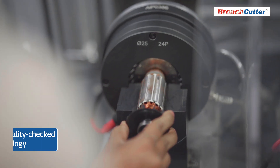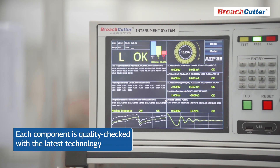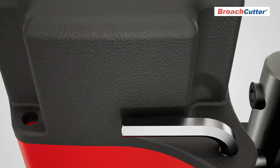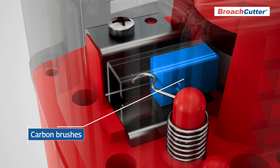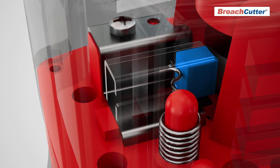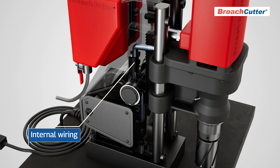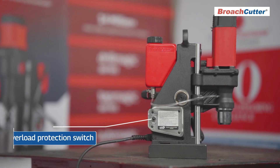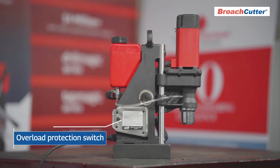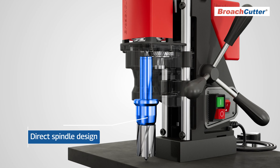Broach Cutter prides itself on its in-house manufactured universal electric motors, ensuring each component is quality checked with the latest technology. Cub XL features include an automatic motor stop when carbon brushes are reduced in length below 5 millimeters to prevent motor damage, internal wiring for enhanced safety, an overload protection switch to save the armature from burning, and a direct spindle design optimized for annular cutters.